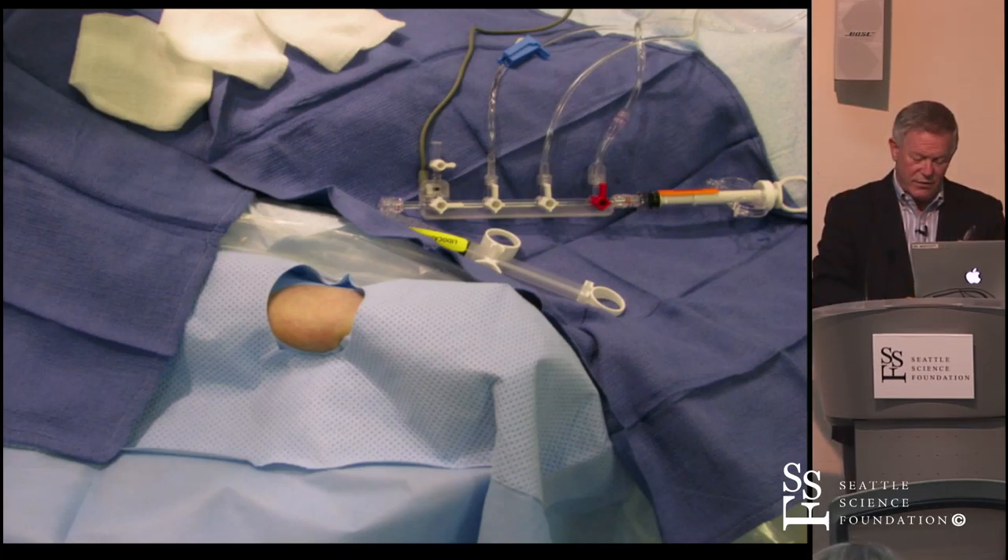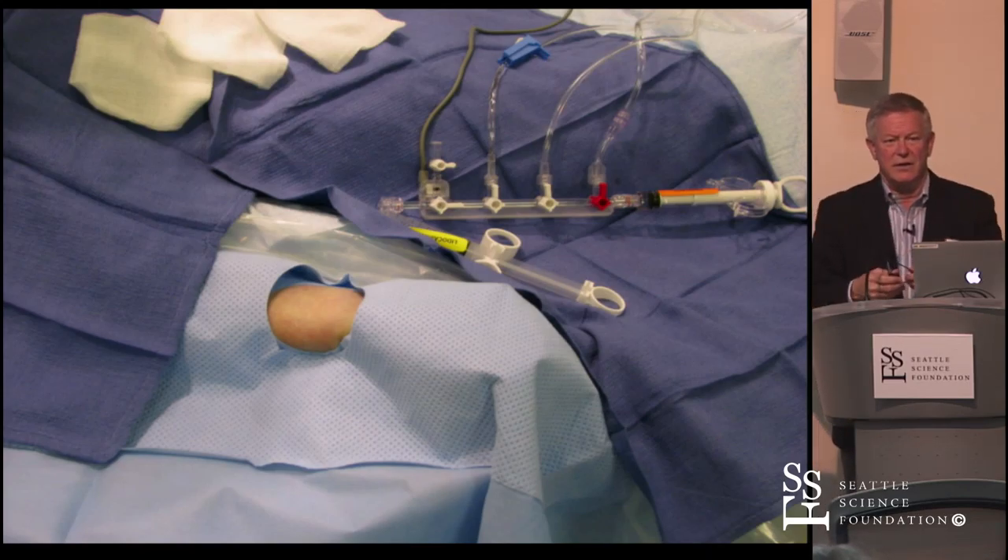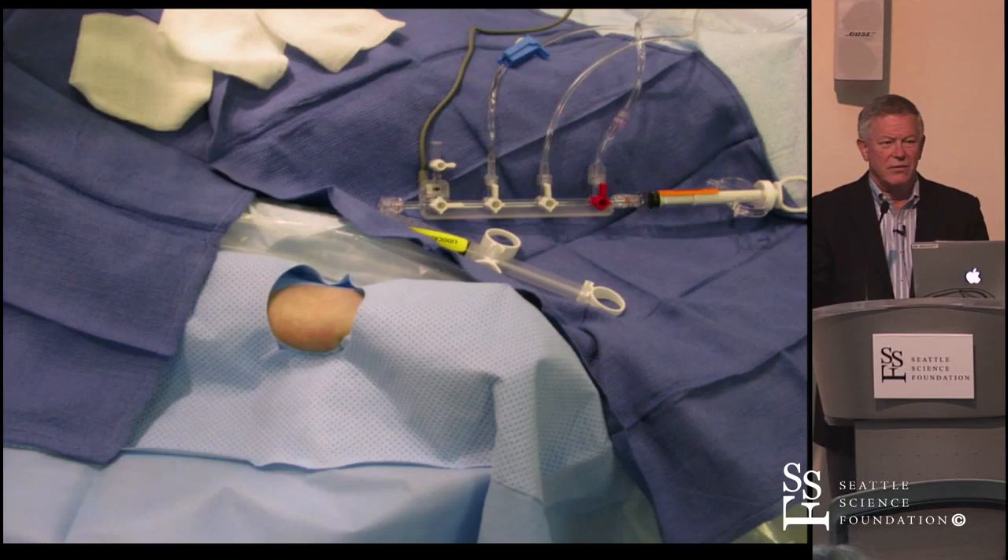We've gone to 1% buffered lidocaine — it doesn't hurt at all. If you keep the patient comfortable and not anxious, they're much less likely to spasm. The pharmacy makes it up for us. I had knee surgery and felt nothing when they put in an IV — they used buffered lidocaine — so I said we should be doing that in the cath lab. It's really been a big advance for us.